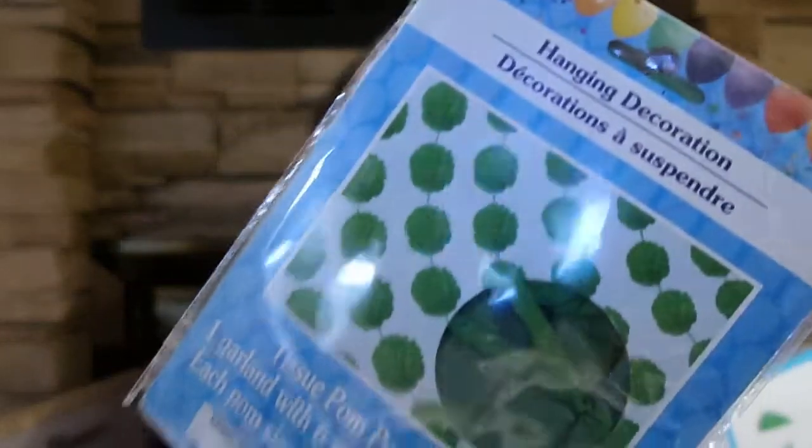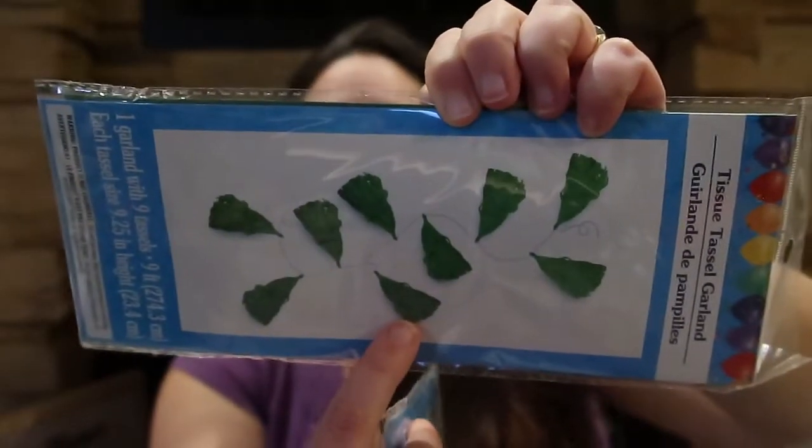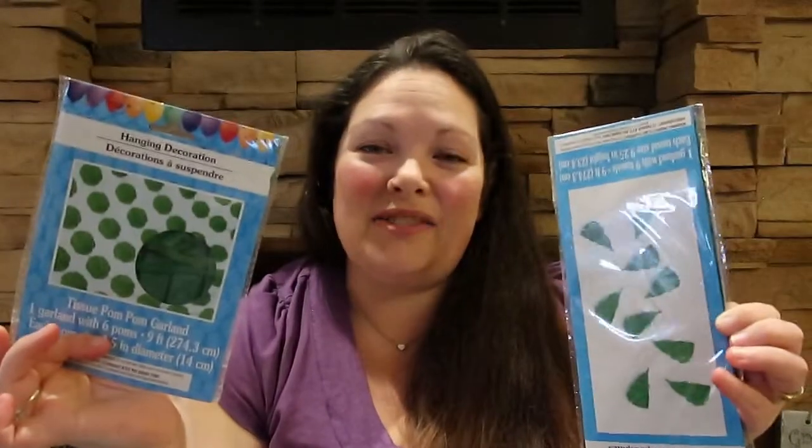For my next son coming up — my third child — I got some streamers. His favorite color is green so I got these pom-pom streamers. They're a little finicky; you have to pull them apart and re-tie the ribbon tighter to keep it secure, but they're fun when put together. And then this is sort of like a banner of tassels — we'll just decorate around the kitchen with that. I already have a happy birthday banner and I'll get him some mylar balloons closer to the day.